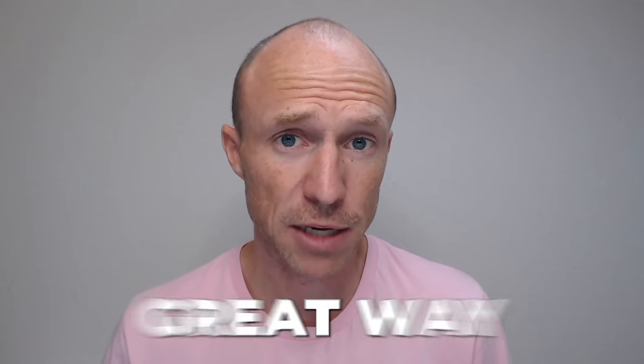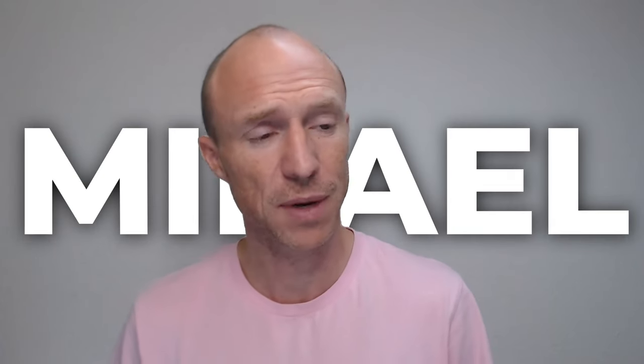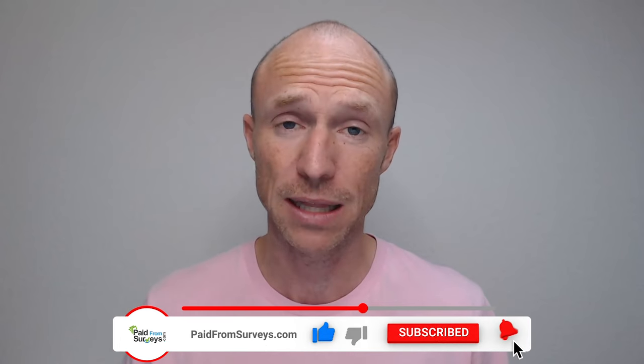Is PiratePay really a great way to earn per minute you play on your phone, or is it a waste of time? My name is Michael and I have tested hundreds of different ways to make some extra money online, and many viewers have asked me about this app. So I decided to test it, and in this PiratePay review I will give you an inside look. I will also show some very important details you need to consider before downloading this app.